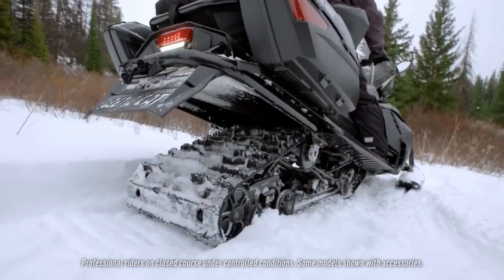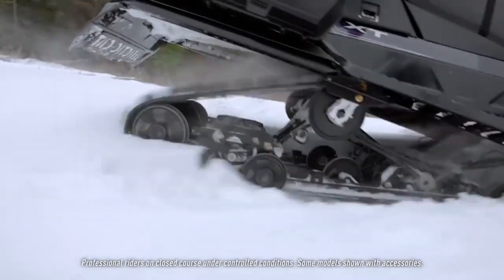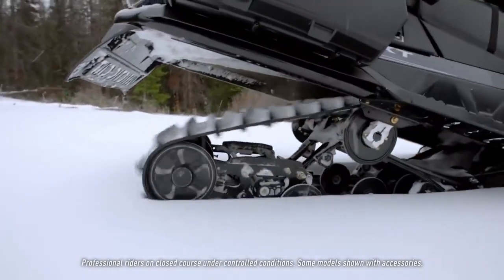A real big benefit comes in when you're backing up in the snow: the rear of that skid frame will come up and want to get up on top of the snow versus go straight or dig into the snow.